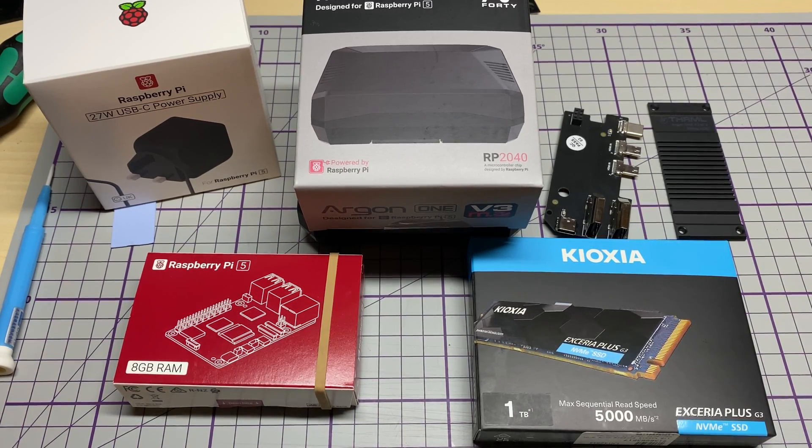I've got an official Raspberry Pi power supply as well, which should supply enough through the USB-C, so there shouldn't be any problems there. We've got a Kioxia 1TB NVMe drive, the 8GB Pi 5, and the Argon1 V3 case.